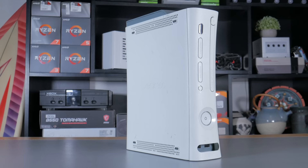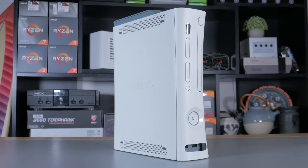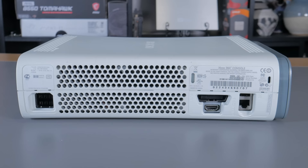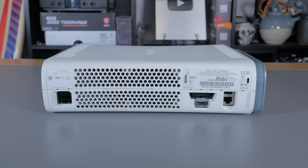I purchased this Xbox all the way back in 2009. At the time I was in middle school and I scraped together just enough money to buy the $200 Xbox 360 arcade edition and a copy of Call of Duty World at War. I have hundreds, if not thousands of hours on this system, and somehow during that entire time I never got the dreaded red rings of death. I used it pretty consistently for about 3 or 4 years, then occasionally up until about 2015 when I started to get into PC gaming.